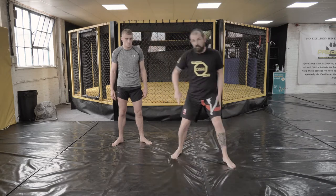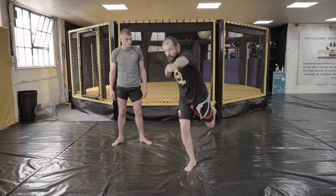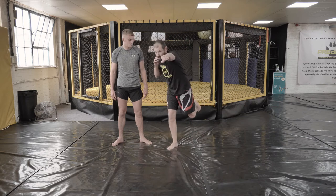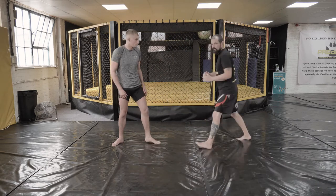Punch and step across, or do it a few times just going across that way — foot forward — getting used to cutting the angle across. Fake the kick, jump in, cut the angle, and kick.